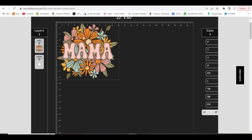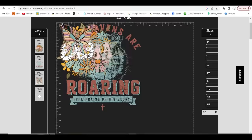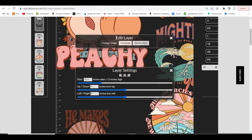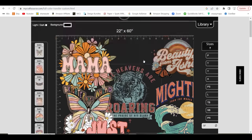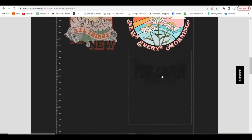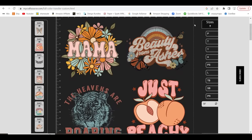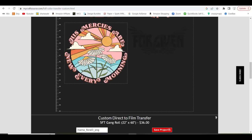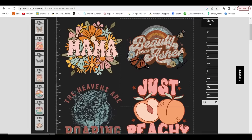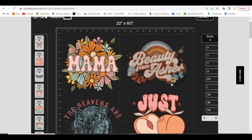Now I want to go ahead and put my other designs on here. What you're going to do is go over to the left-hand side and add your layers, adding all the designs you want to fit on this roll. As y'all see, I was able to get all of my designs on here and even duplicate some of them. I was able to fit 11 designs on our gang sheet.